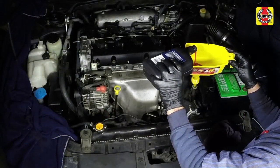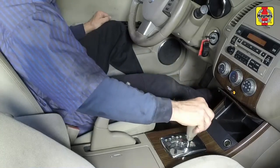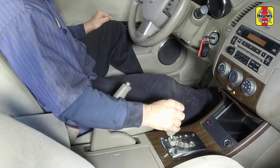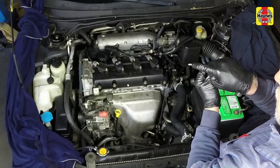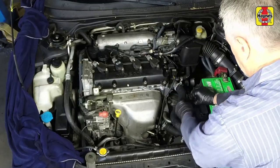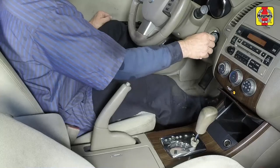Add more fluid to the transaxle as necessary, a half a pint at a time, cycling the shifter through each gear position between additions. Be sure not to overfill the transaxle. Once the fluid level is correct, insert the dipstick fully into the tube. Turn off the engine.